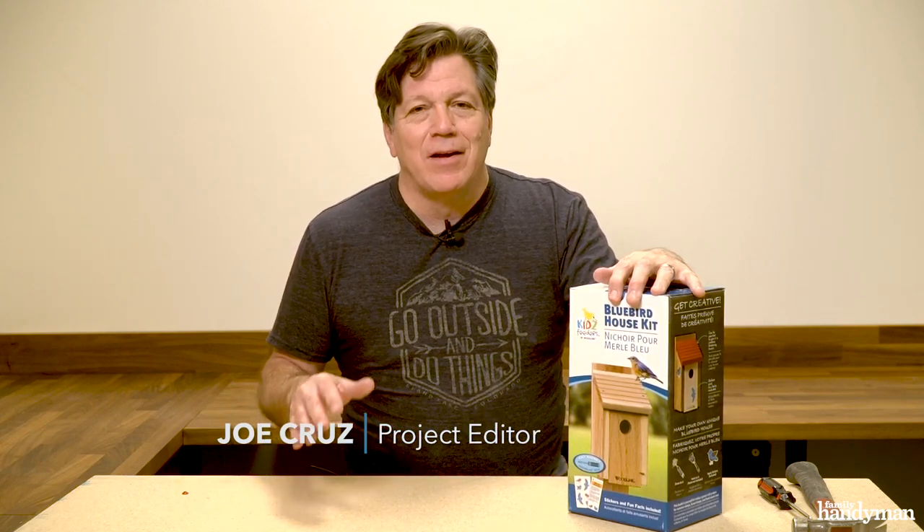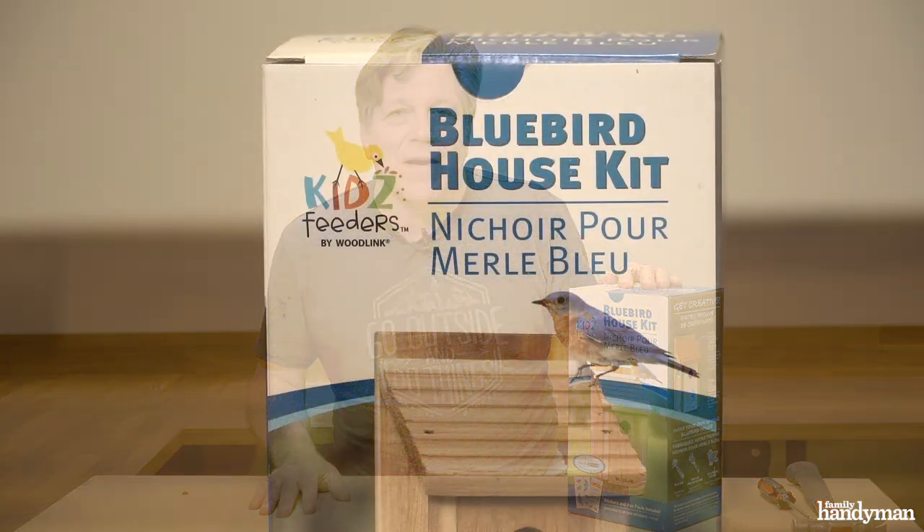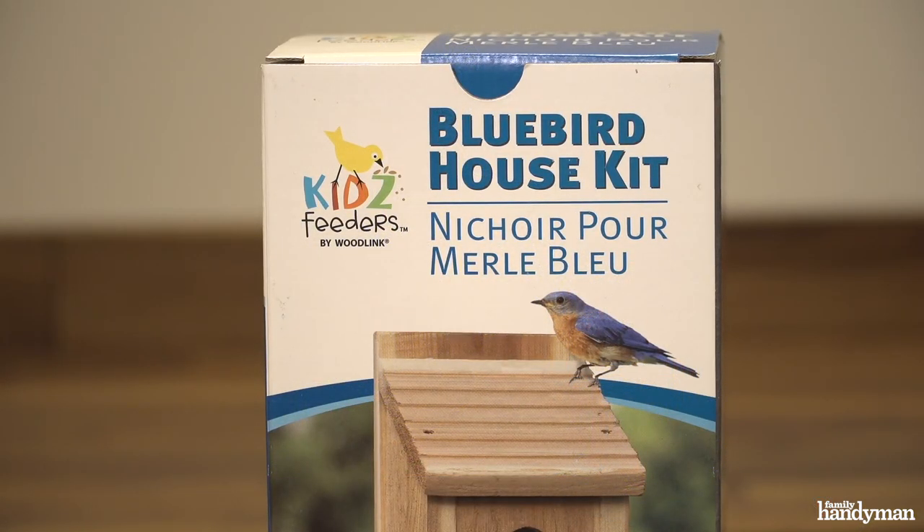Hi, I'm Joe with Family Handyman. We get a lot of inquiries about doing projects with kids. I found this Bluebird house kit on Amazon. All you need is a screwdriver and a hammer to put it together. Let's get started.